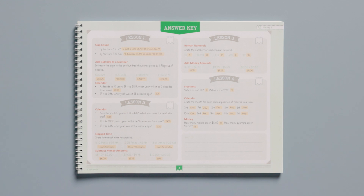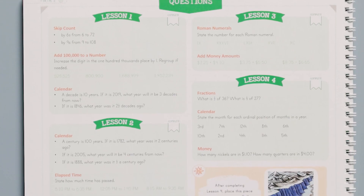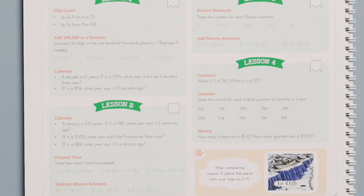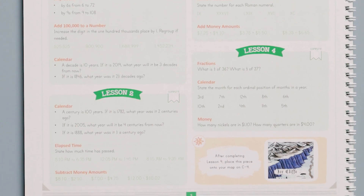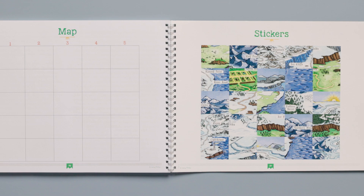For each lesson, the child answers the mental math questions aloud, while the parent checks the answers and provides any corrections needed. This mental math book is very unique because at the end of each page of four or five lesson boxes, the student is directed to place a sticker from the back of the book onto a designated space on the map.